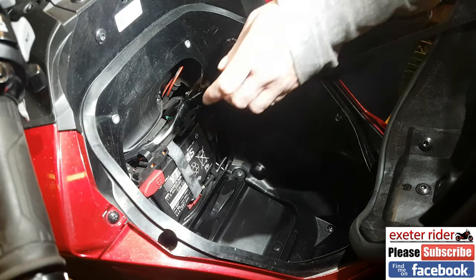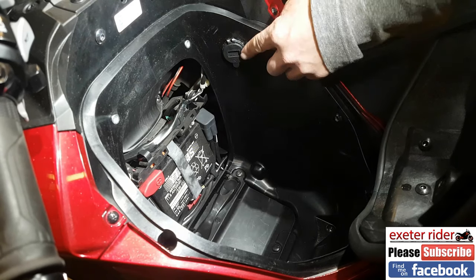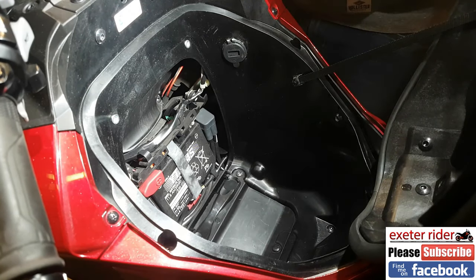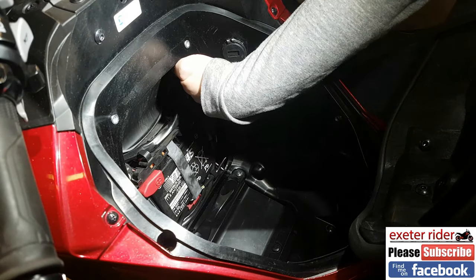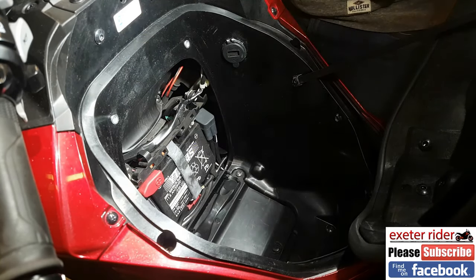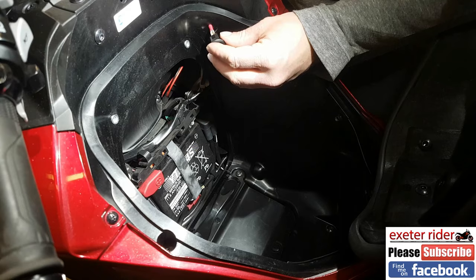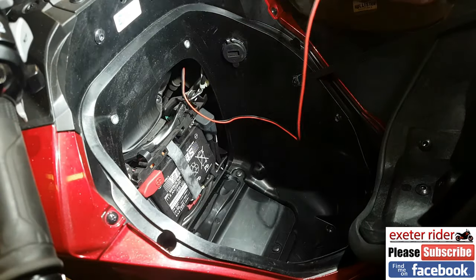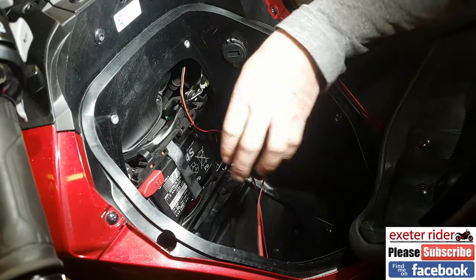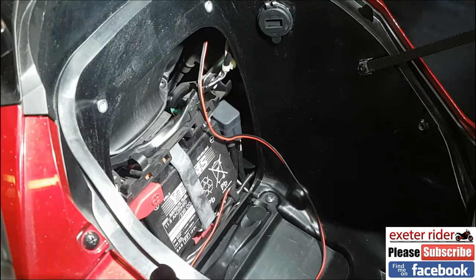I think I've already said this, but you don't need to take the fairing off this bike to mount the USB port — you can actually do it with the fairing on. It's only because I was doing another video that I removed it. You can leave it on and just access everything in behind here and drill through this way. Now we've got to put the switch in next — hopefully the wire is in here already, yes, that's the wire we put in before.